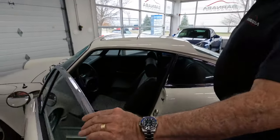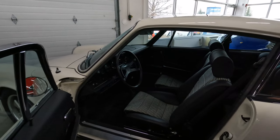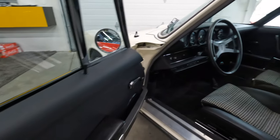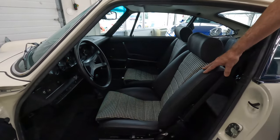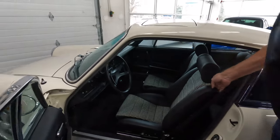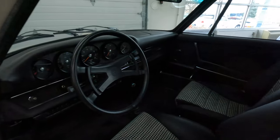Going to the interior. The customer required that we take all the vinyl out of the car and make it all leather. The tops of the doors are leather, the dashboard is leather. The original sport seats were covered in the very famous houndstooth, but they are leather as well, as are all the rear seats.